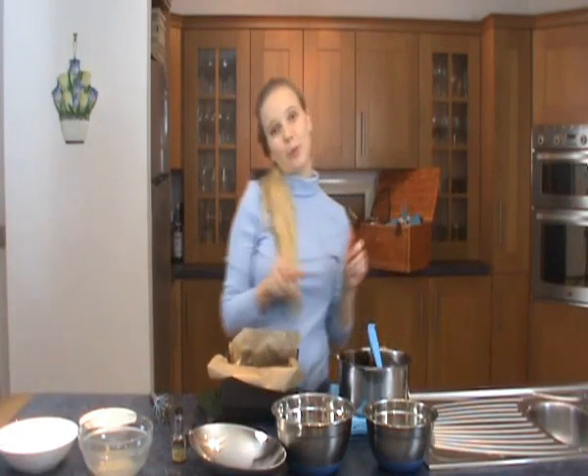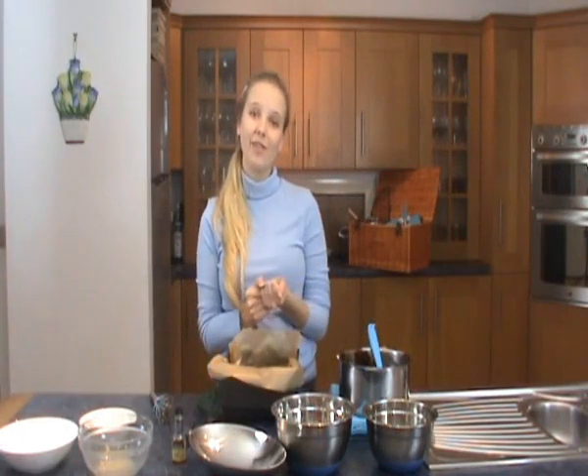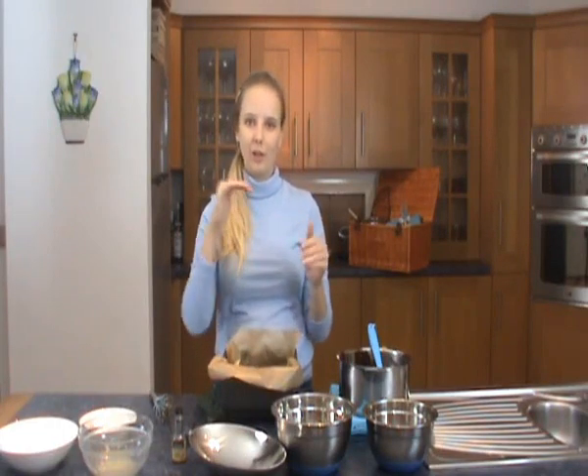Now that's going to go into a pre-heated oven at 175 degrees for between 20 and 25 to 30 minutes. I like my brownies to be all squidgy and gooey even though they're cooked, so they should have a firm top but they're not going to be cooked all the way through.